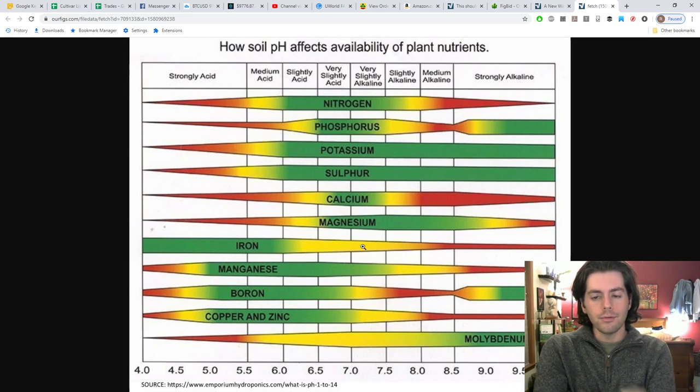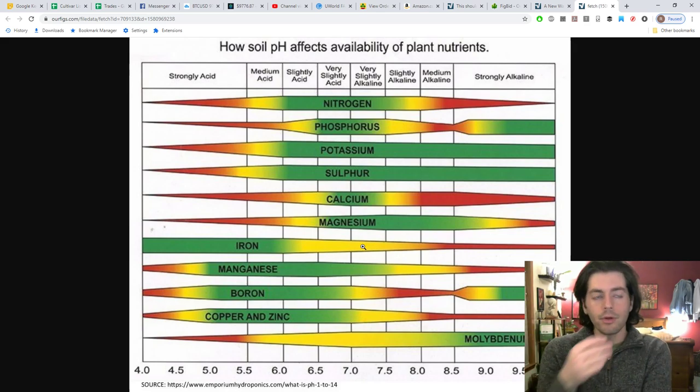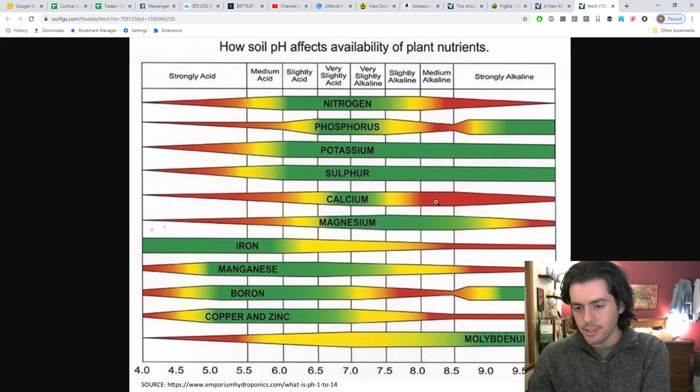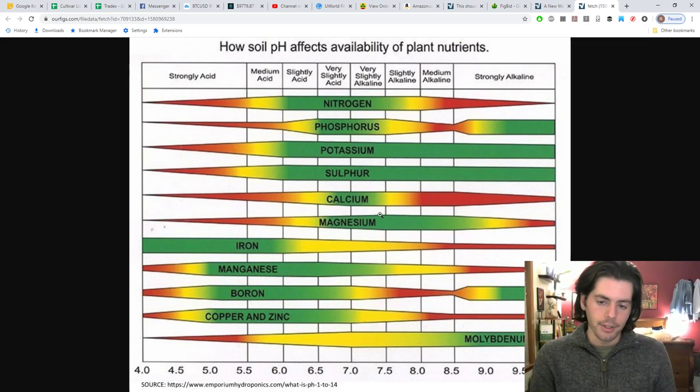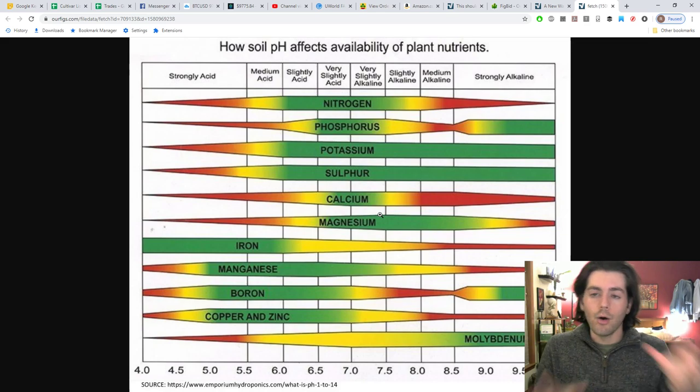A couple of potential negatives with this method: the real balancing act is controlling the pH. If the pH gets too high, it's going to be a lot like the De Paulo brothers method I did years ago — I did a video reviewing how that whole season went if you want to look that up. Keeping it around 7.5 is key because if it gets too high, we lose too much nitrogen and phosphorus, affecting vigor. It's a balance between maybe sacrificing a few fruits but getting higher quality — we'll play around with it and see.